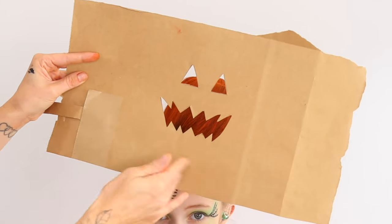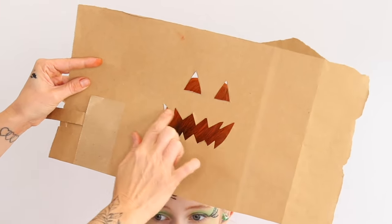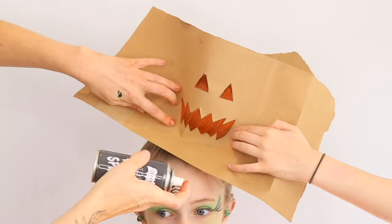Next, you're going to take a piece of paper or card and cut out the shape of the mouth and the eyes. Then we're using black hair spray to add those details.